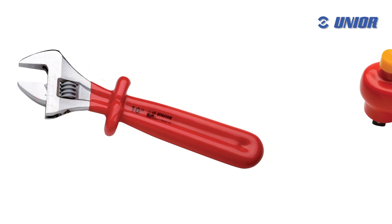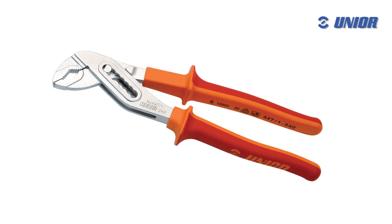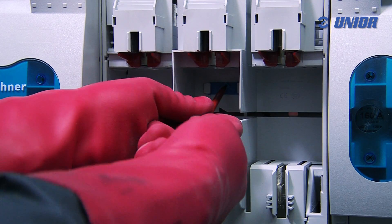The ergonomic design of handles offers optimum handling. Where the strongest hand pressure is expected, the handle is made of softer, skin-friendly anti-slip rubber, thus enabling maximum torque transfer.